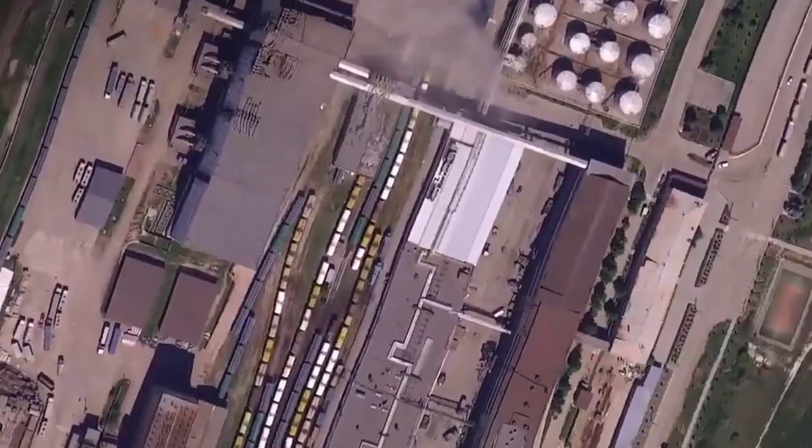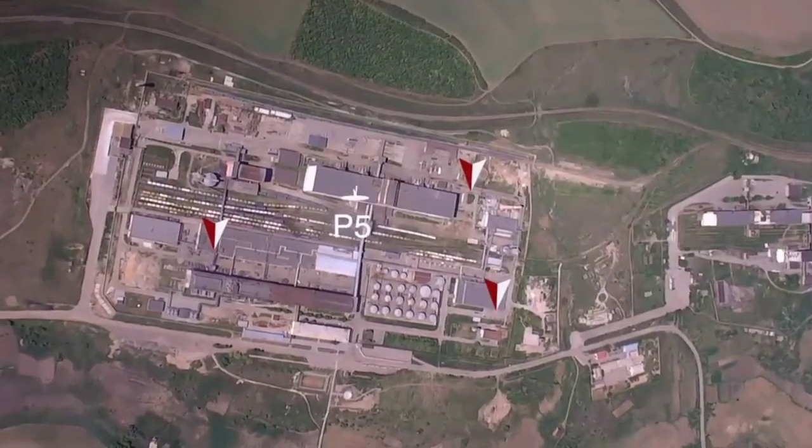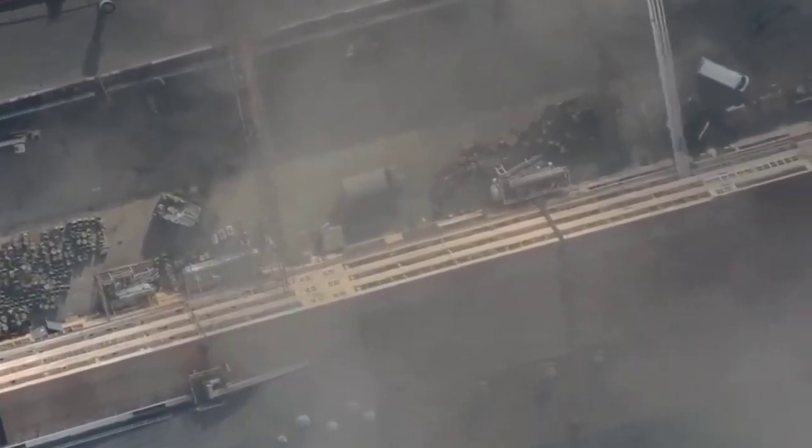The enemy has a minus tanker and several units of light armored vehicles. We have a great mood from effective cooperation.